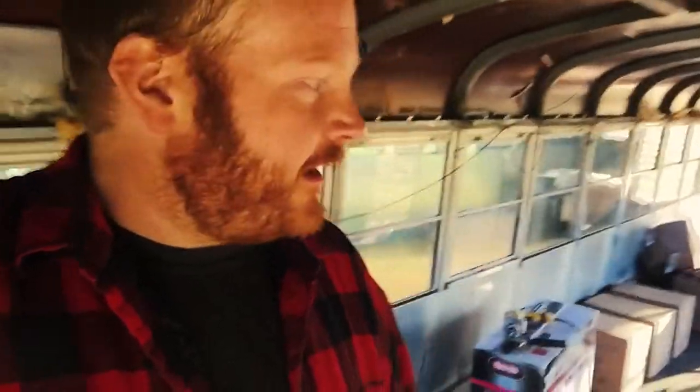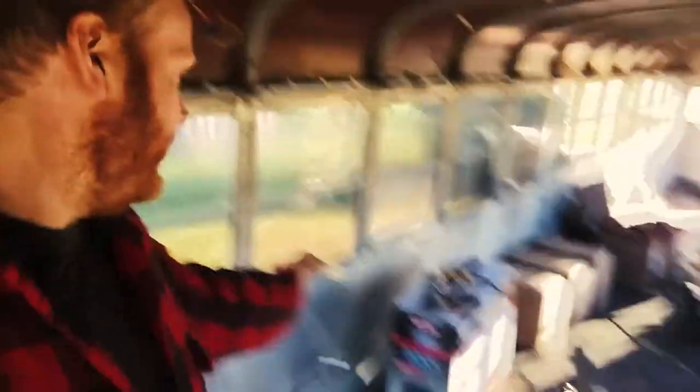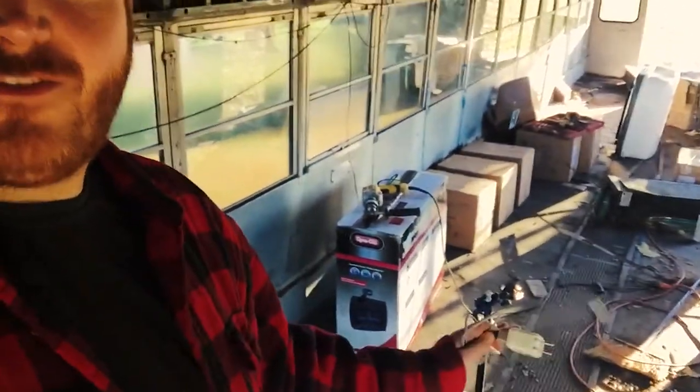I don't know — day 4,342? I don't know what day it is, guys. But we're almost-ish done with the inside. I've still got a little bit of junk, but the only things left to do are to get these wall panels off and to get the rest of the floor up.